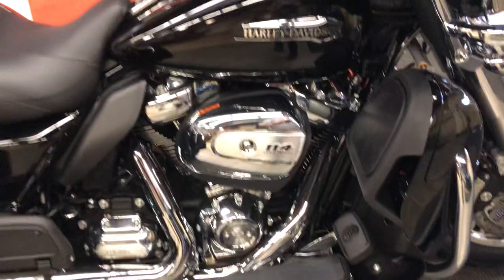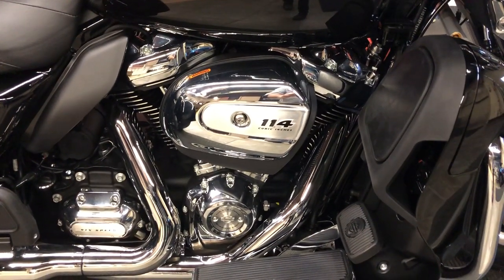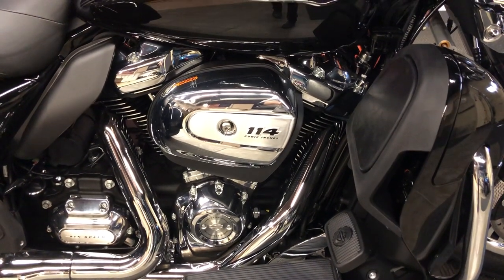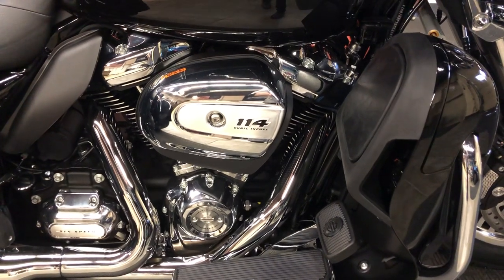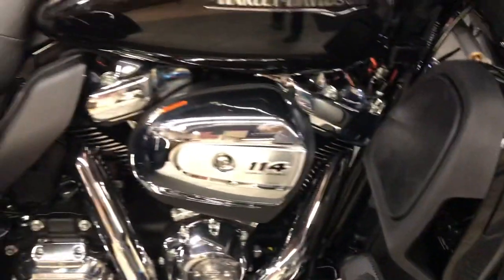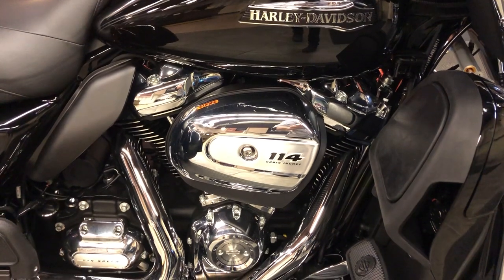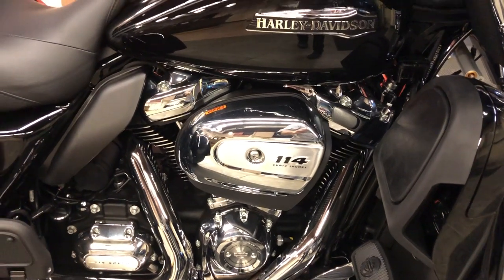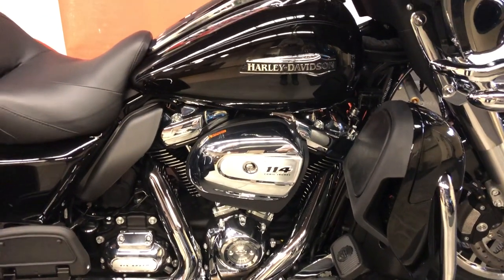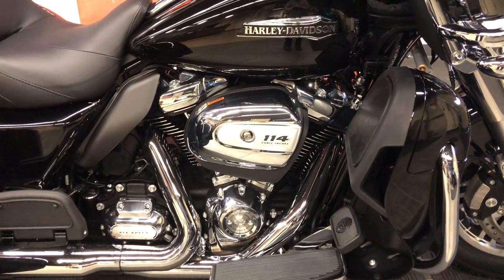As we move around to the front, we see the awesomely powerful 114-cubic-inch M8 Milwaukee 8 8-valve engine. It's twin-cooled, which means the cylinder heads are liquid-cooled. To the right of this photo, you'll see the ejection slot for the heat from the twin-cooled heads. We use liquid cooling to pull the heat off the exhaust valve, getting a cooler running engine, half-point extra compression, more mid-range torque, more passing power, better riding, and more of that V-twin internal combustion power and sound and feel that we all love at Harley-Davidson.